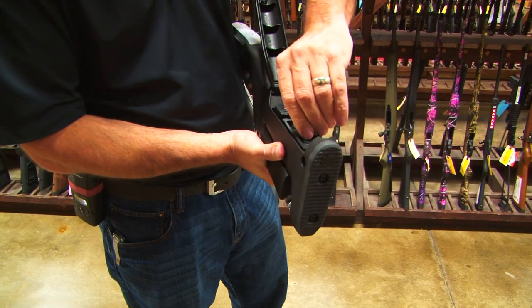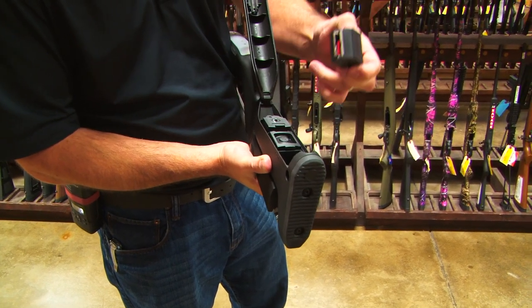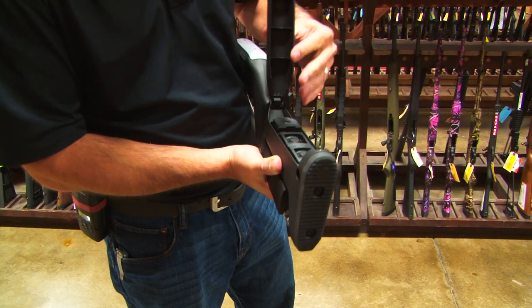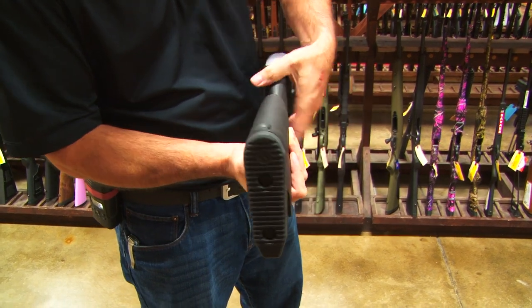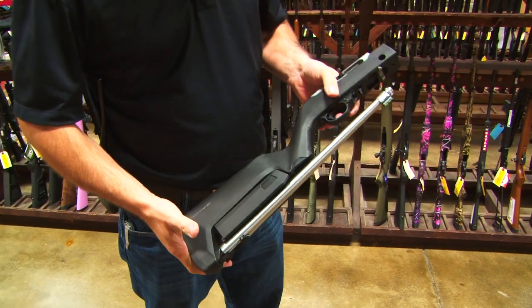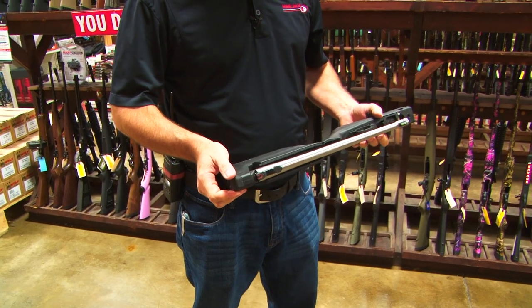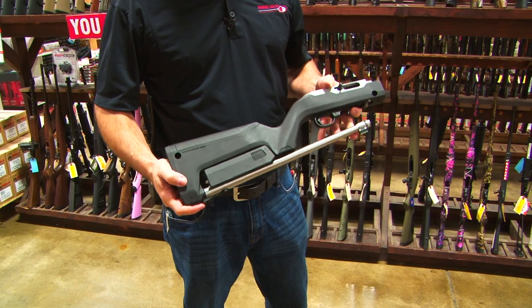So if you're looking for a true backpacker rifle — not one that just breaks down and makes a compact size, but one that actually has the capacity to hold extra magazines and extra ammunition — and locks into a nice tight compact design that you can put in your backpack, shove in a plane, shove in a boat, or into some small compartment — this might be your new 10-22.